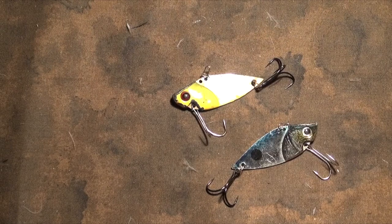Alright guys, this is Connery from Out of Work Outdoors and today I'm going to be doing a review on a lure that I actually discovered from another angler. His name will not be disclosed, but let's just say he's a close friend slash cousin.